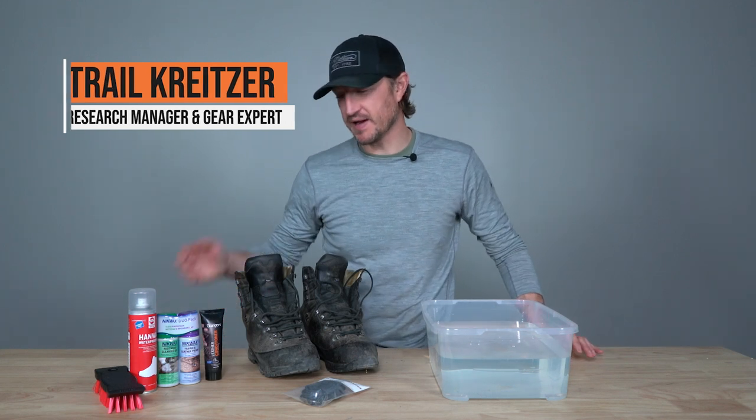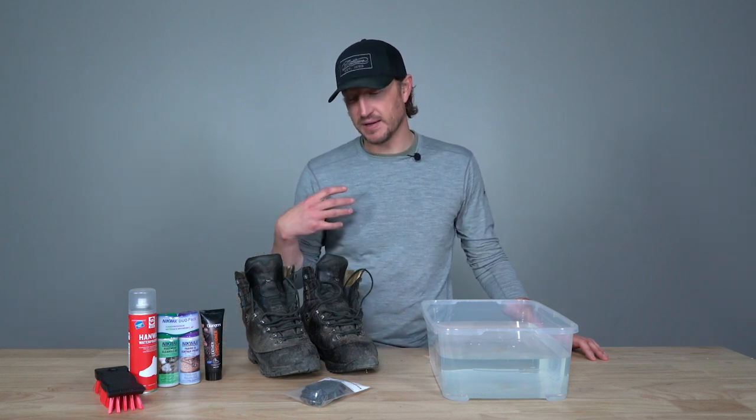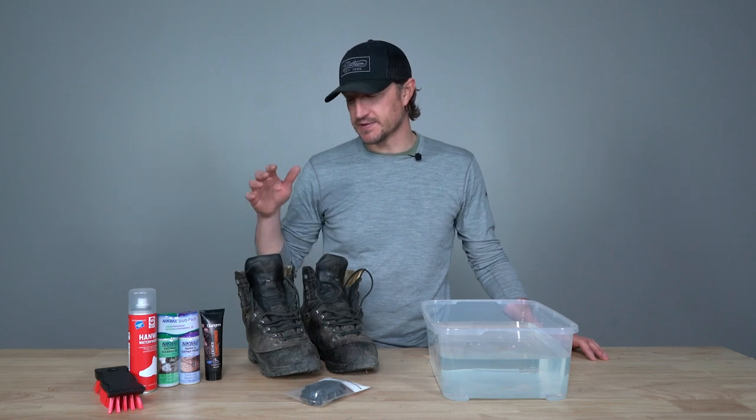Hey, Trail Kreitzer over at GoHunt. My season is pretty well wrapped for the year, and as I move past season into application season — that off-season time frame from like January to June, July — I start thinking about gear care and things I can do to maintain and take care of my equipment. We're going to do a series of videos talking about different things to help take care of our gear over the off-season. One of the most important things for me is to maintain and take care of my boots, so today I wanted to run you through and show you how to properly care and maintain your boots, especially in the off-season.